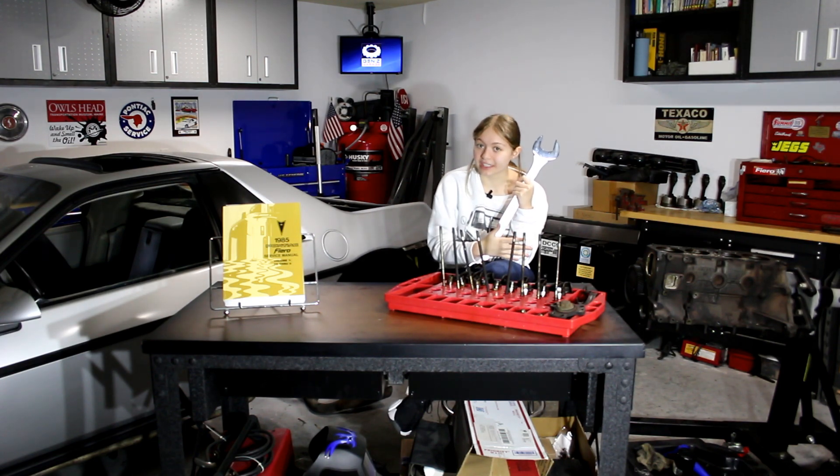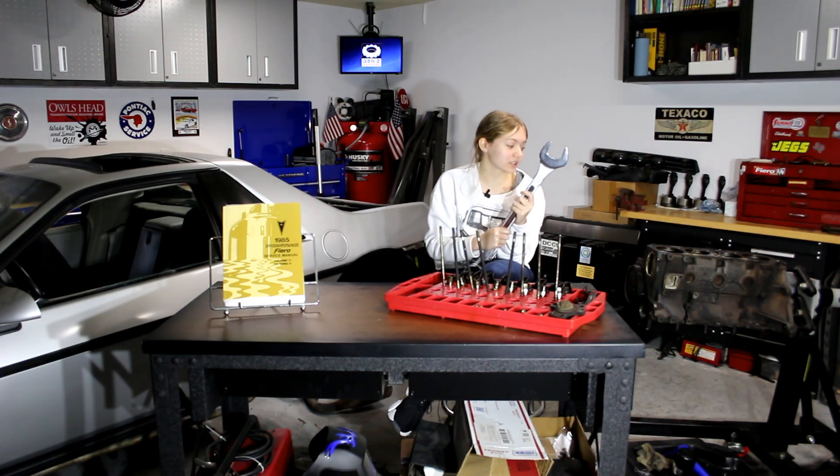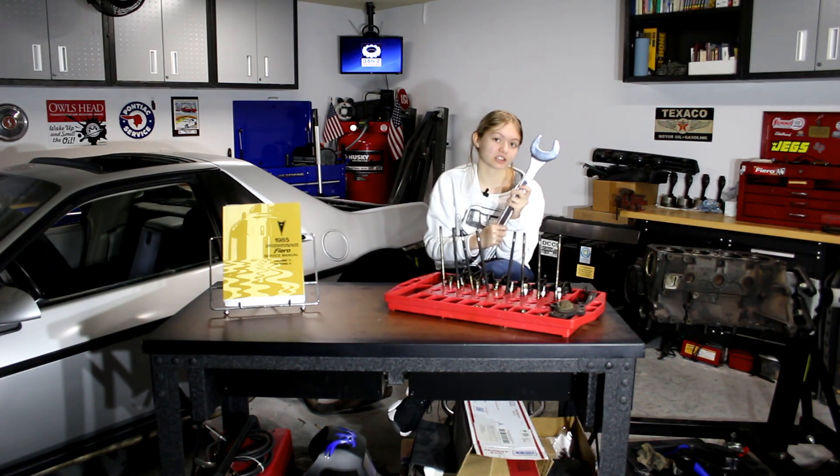In the last video, we disassembled the engine, and here are all the parts displayed out for you to see. In this video, I'm going to be measuring the cylinder bores so I can get new pistons and rings before I take the engine to the machine shop. But before I get into that, I'd like to tell you what the answer to the trivia question is from last video.